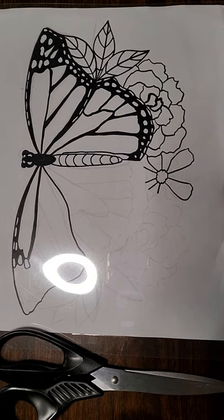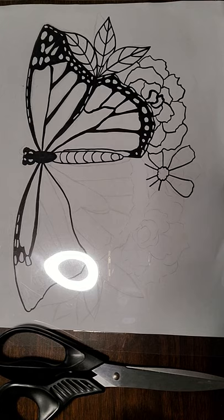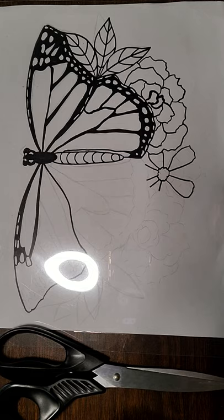Good afternoon fellow artists. Today I am going to go over a quick demo on how to begin your yarn painting for our class, if you are creating this in traditional yarn like the Huichol people of Mexico. The materials you're going to need today are, of course, your drawing. Here I have my partially completed drawing of a monarch butterfly along with a couple of leaves and some flowers to complement it.